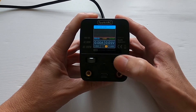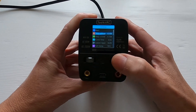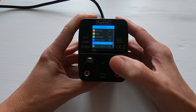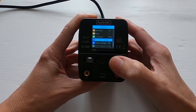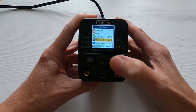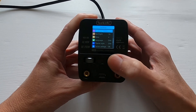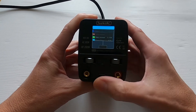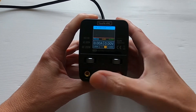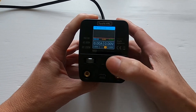If we long press here we can see all the settings. I'm not going to go through these in detail — they're fairly obvious — but we can do a factory reset, find the firmware version, change the style from dark to a lighter color. I'll take it back to dark. We can change the language, and then scroll up to the top to go back. Once you put the banana plugs in — which are 4mm — you can then output the voltage.